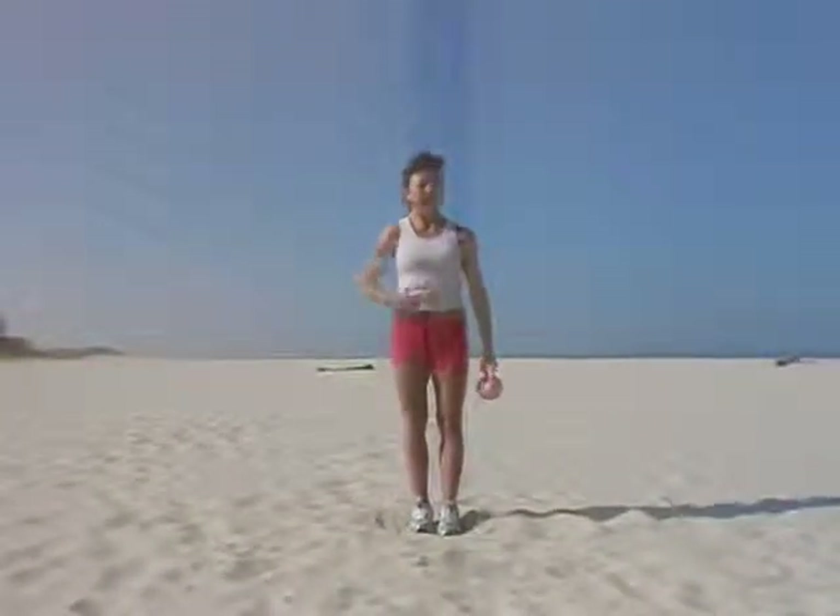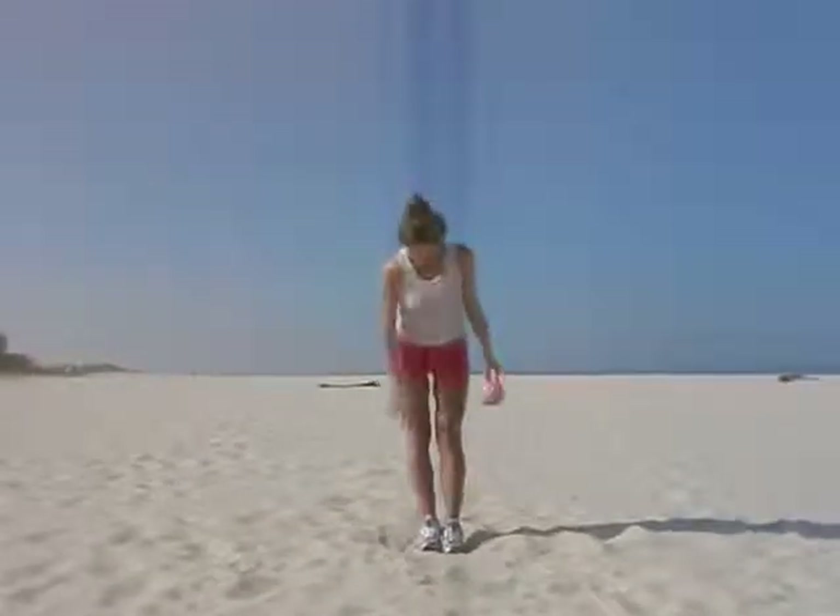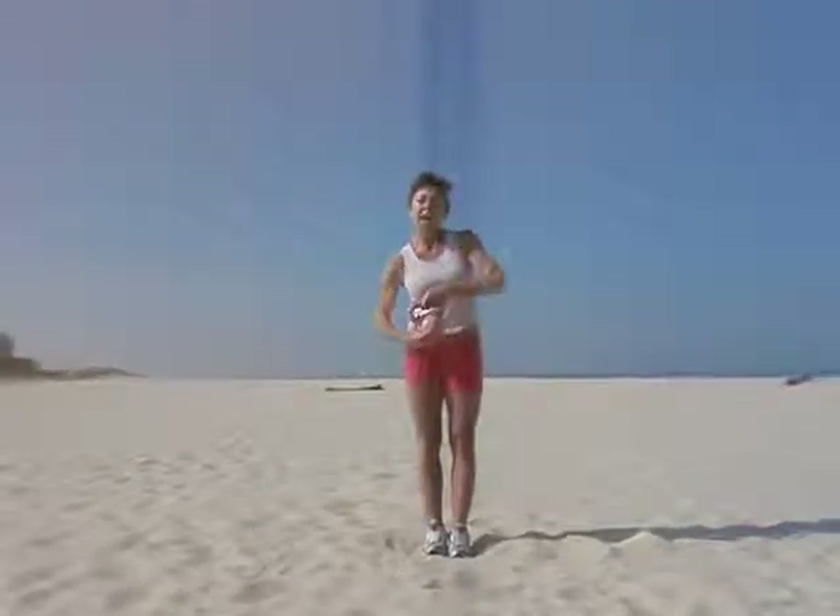I'm going to show you a really good exercise for your waist. Now, think of this part of your body as like a candle, and the top part of your body as a flame.